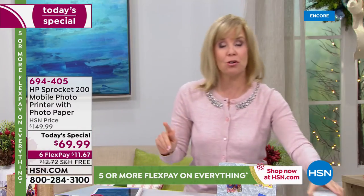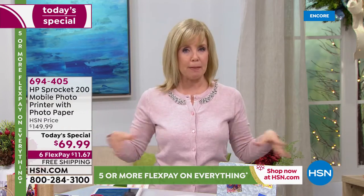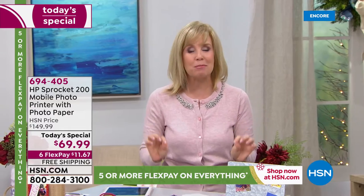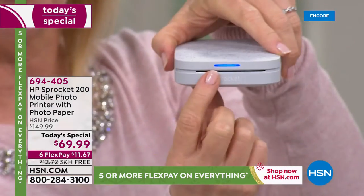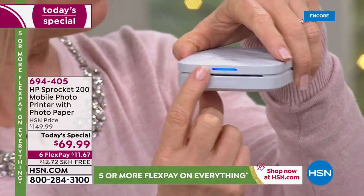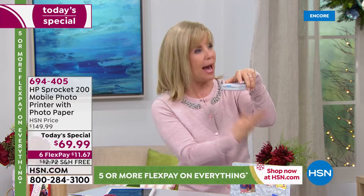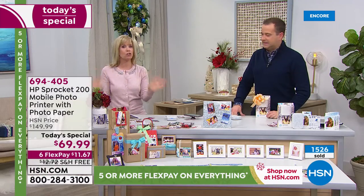It has that party mode — so if you're at a party, up to three people can be printing to the Sprocket at the same time. You can even change your little light here: blue means it's coming from my phone, pink could be Adam's phone or whatever. Let's go inside the app — I want to show you all the fun stuff.